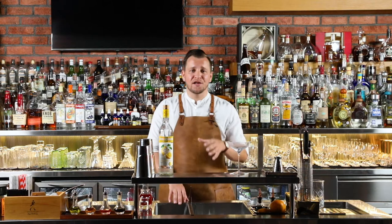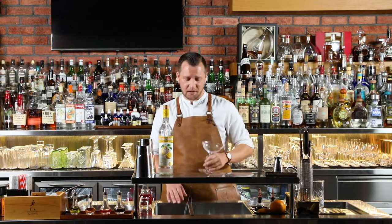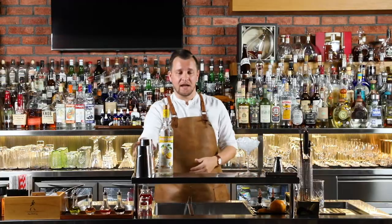If you've watched any of our videos in the past you know the first thing we're going to do when making a cocktail is ice up our cocktail glass. We're going to do that with some nice fresh crushed ice and then start to build our cocktail in our Boston tin.